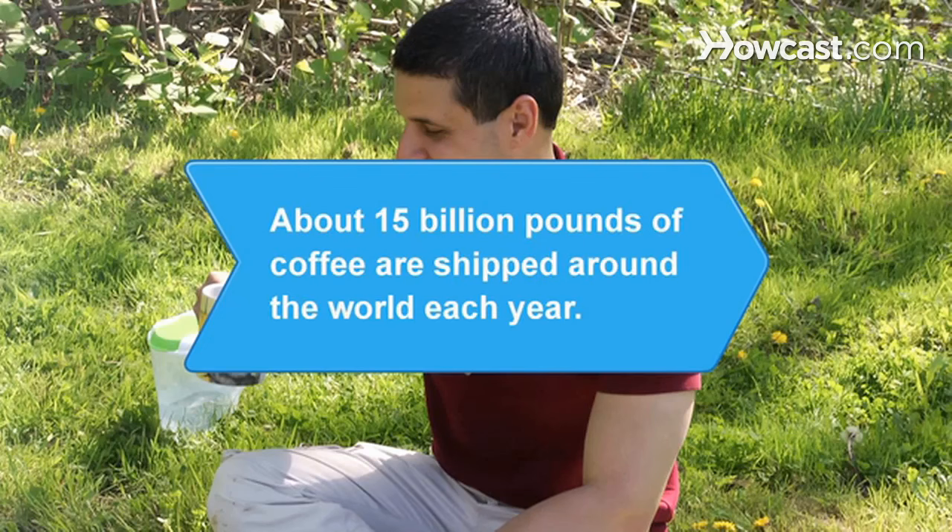Did you know? About 15 billion pounds of coffee are shipped around the world each year.